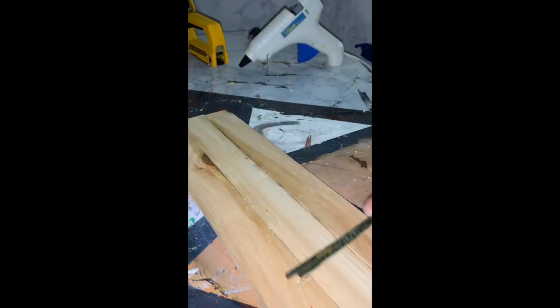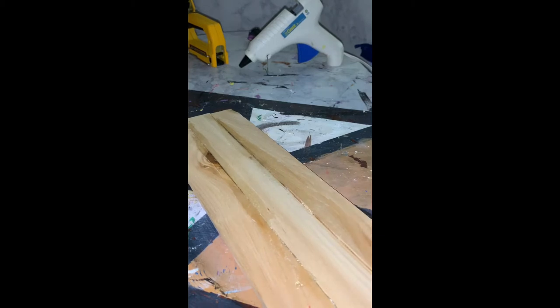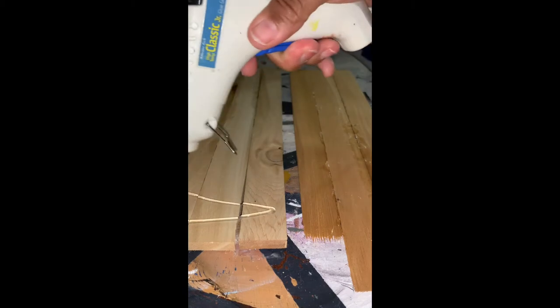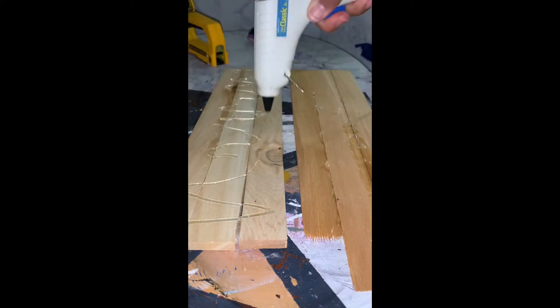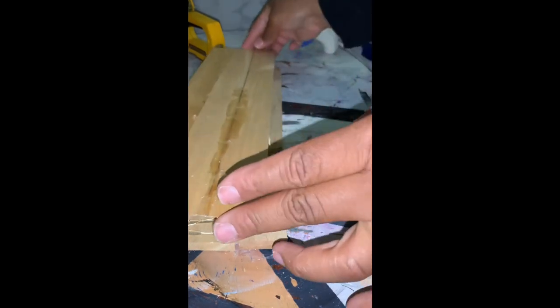I just smoothed the hot glue so that it would be flat. Here are my two sets of the cedar shims, and now I'm going to simply hot glue both sets together. You can use a generous amount of hot glue because you do want this to be sturdy and you want them to stick together really, really well.